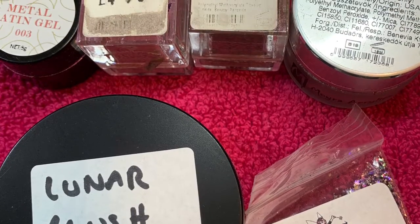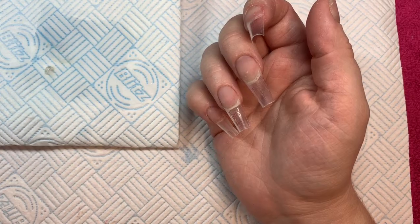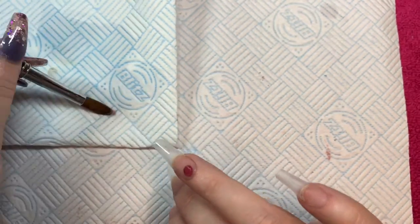Hello everyone and welcome back to my channel. Today I am doing my hand left-handed and I'm going to try a bit of a variation on milk bath.